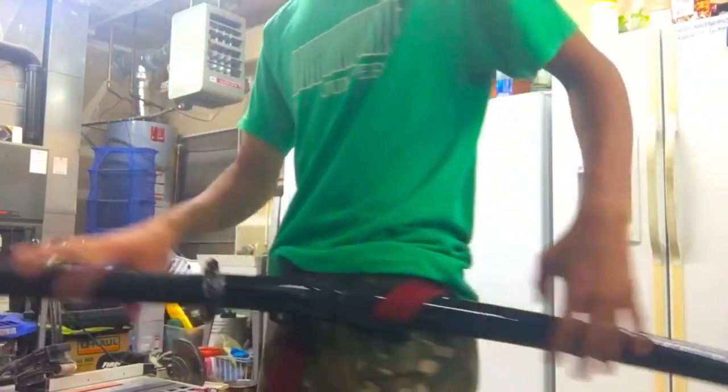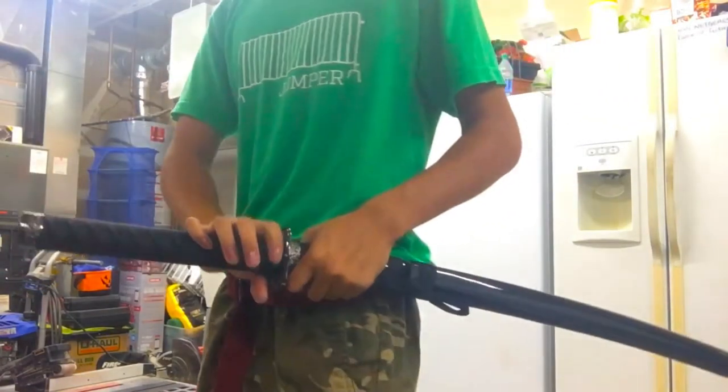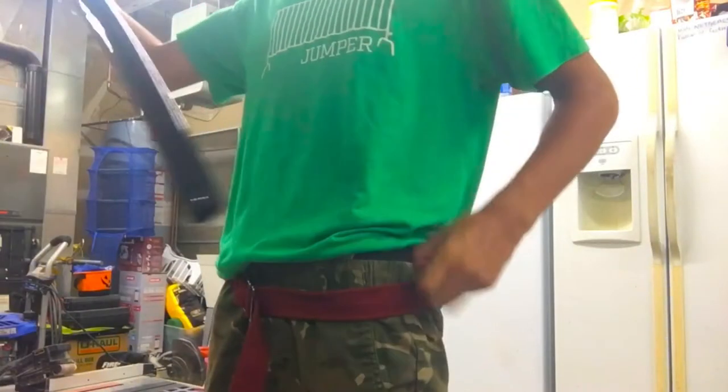First off, you want to practice with your sword actually in a belt. A lot of people don't — they just have their sword like this. What's inaccurate about this is their arm is coming out here and stuff like that. But no, your sword, if it's under a belt, it's always going to stay here.